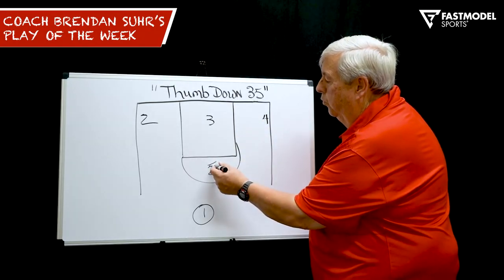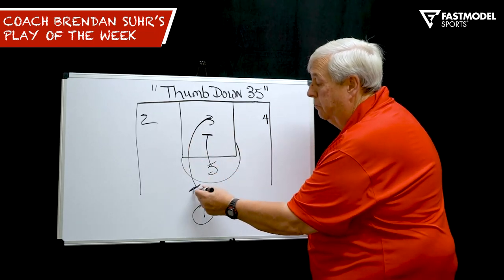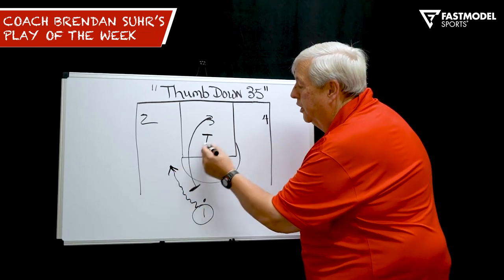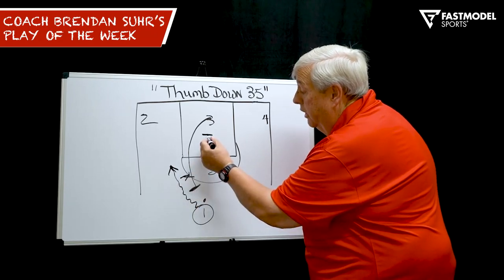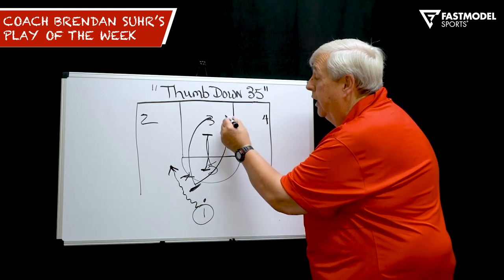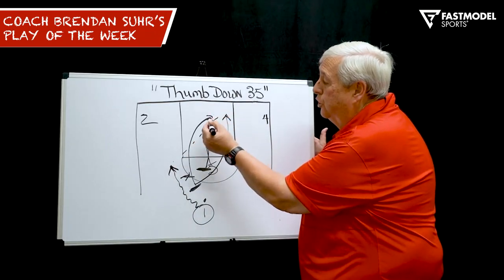On thumb down, what we do is have five go right in the lane and screen for three, who's coming up to set a middle pick and roll. As one comes off the pick and roll, five is going to come — and let's say they're going to switch, hedge, doesn't matter — he's going to come up and screen the screener. So as three picks, he's going to screen him and he's going for a lob. So we look for the lob. That's our first look.